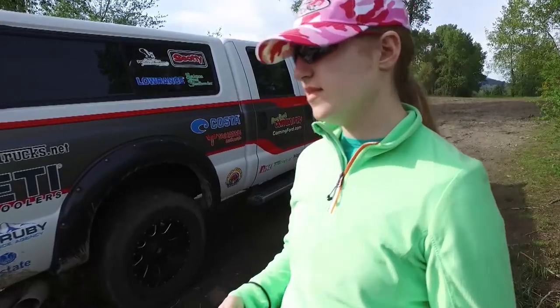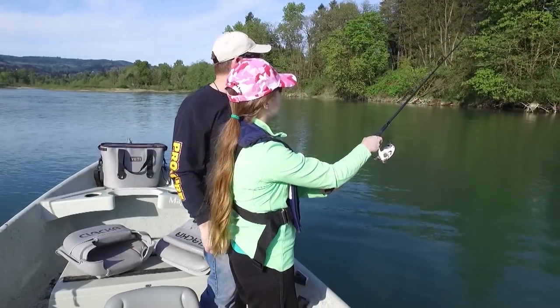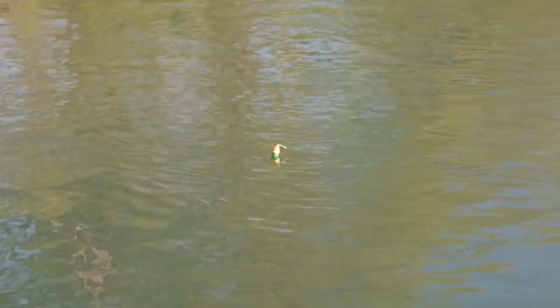Hey everybody, thanks for being here. This week we're steelhead fishing on the Sandy River in Oregon, plus a little Chinook salmon on the Columbia. Now if you want to learn how to catch more fish, stay tuned. I'm Justin Wolf and this is Angler West Television.